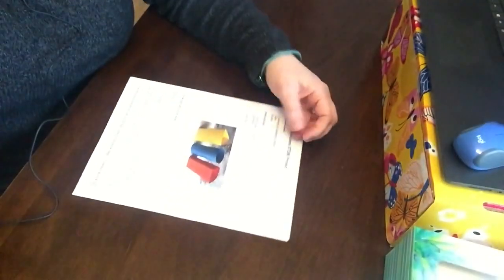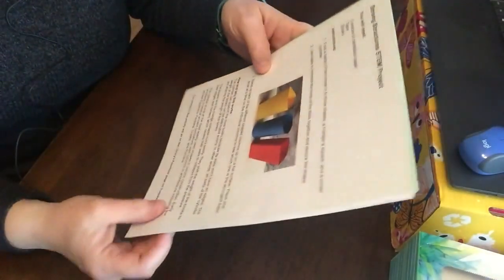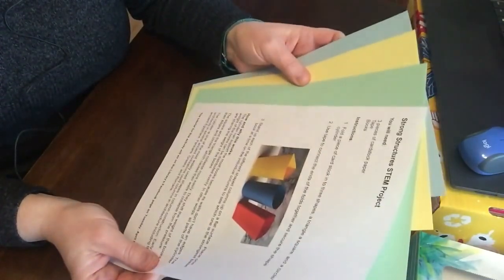Hi everybody, it's Miss Katherine here with another STEM activity for the week. Our Strong Structures STEM kit is available at the library and you can pick it up anytime.